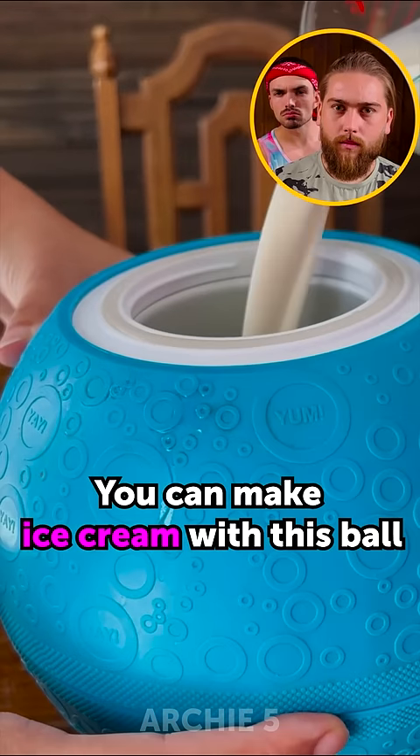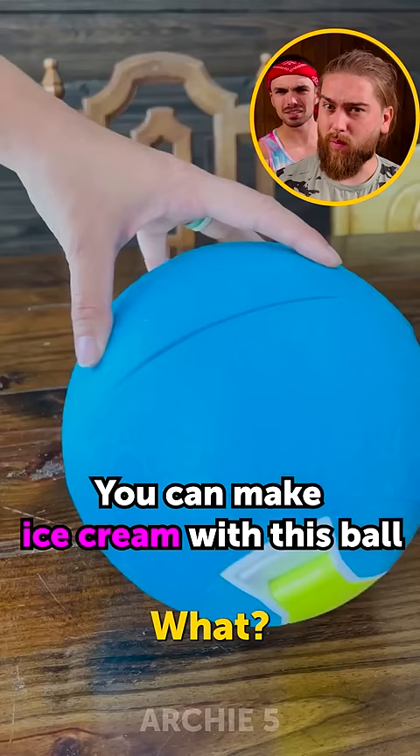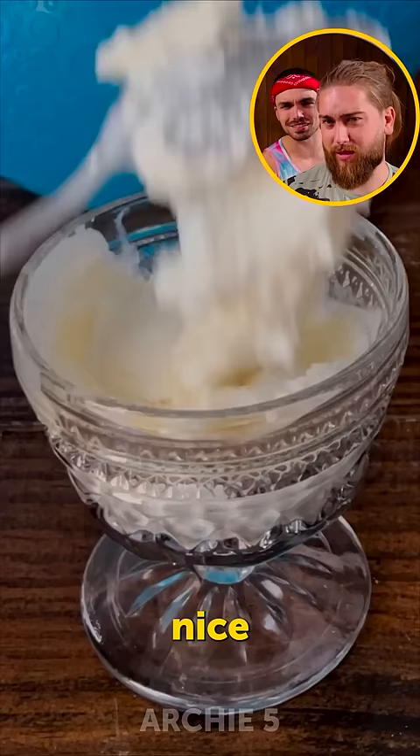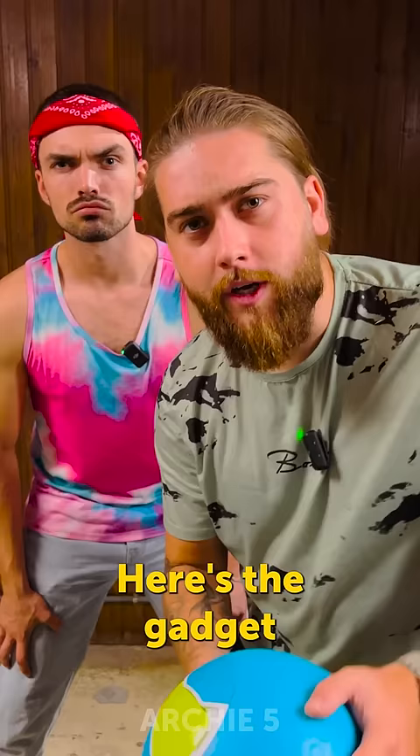You can make ice cream with this ball. This ball makes ice cream? Whoa, nice. Yeah. Here's the gadget, and let's test it.